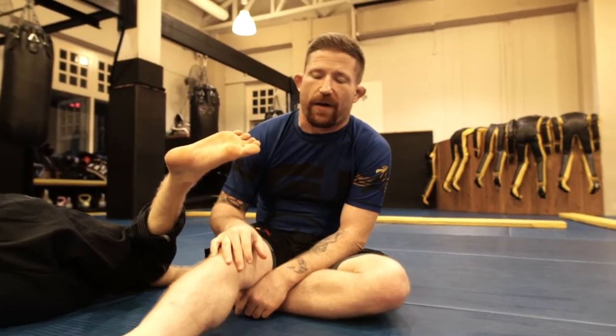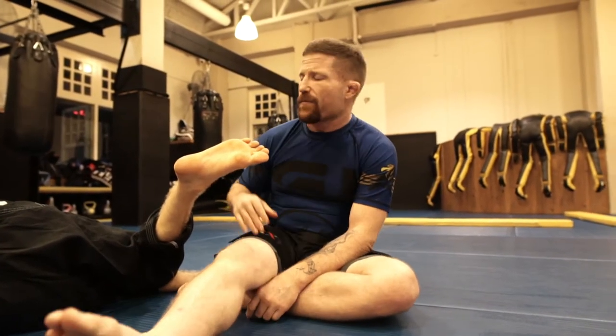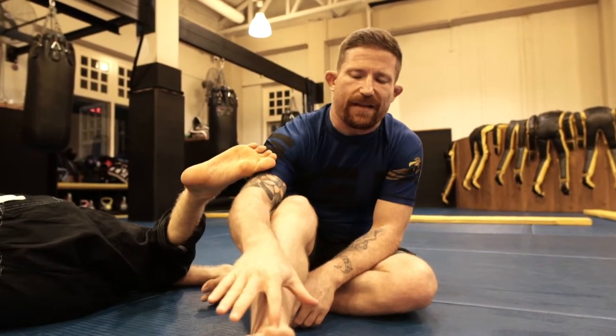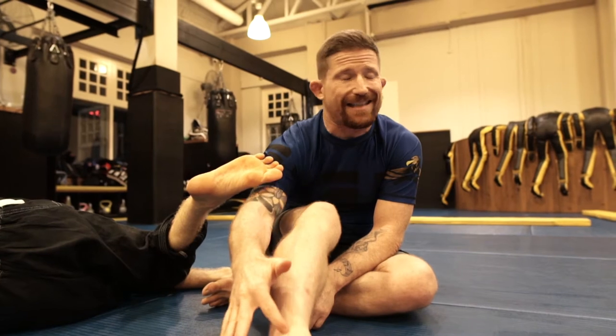Just like in a straight footlock last week, we're bending the foot down. In a toehold, you're doing the same thing, but it's kind of sideways. You're attacking not only the top tendon, you're also attacking the side tendon.